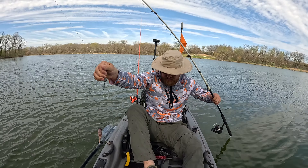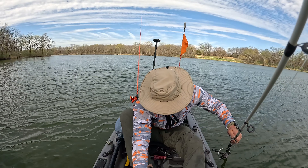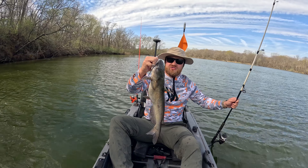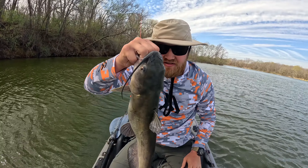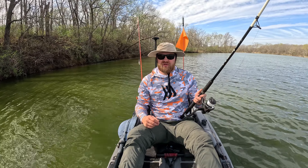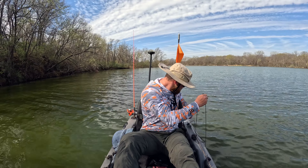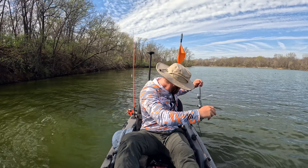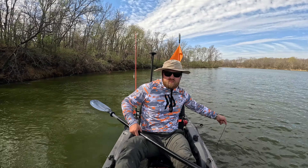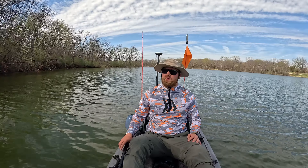Woohoo — oh shoot, it came off! Oh baby, look at that thing! Yeah buddy, day two success — look at that! Boy oh boy, look at that thing! You can go hours and hours without catching a fish, but right when you catch that one it gives you a whole new burst of energy to keep going. Yeah, that's a good feeling.